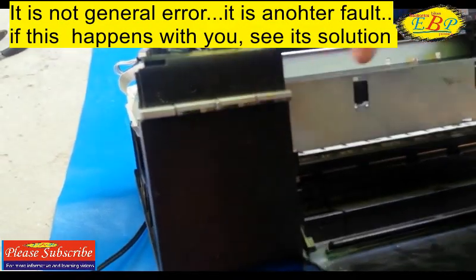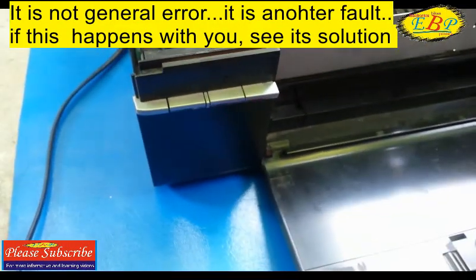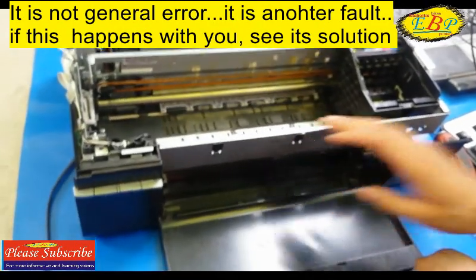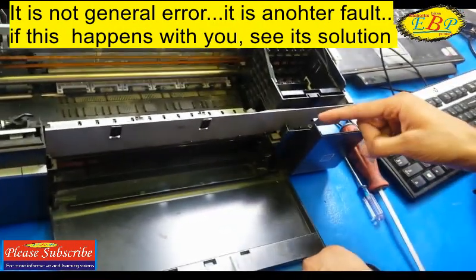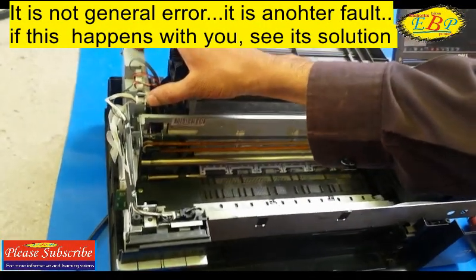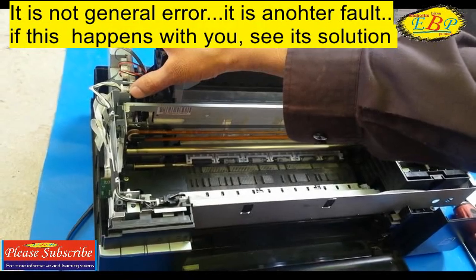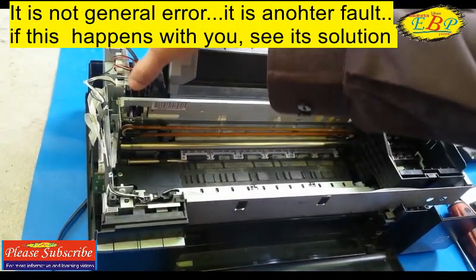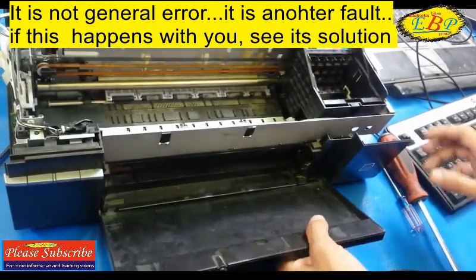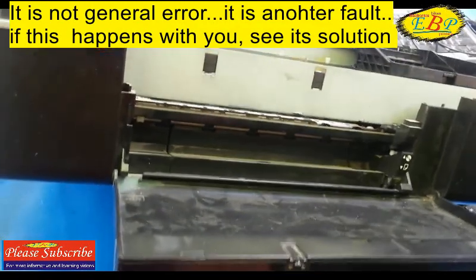So when this error occurs in your printer, think that your CDR guide sensor may be faulty, or the wires going towards the formatter board may be faulty, or the connector itself may be faulty, and at the end the formatter board may be faulty.